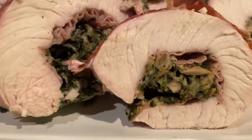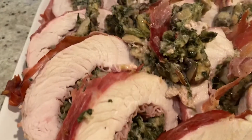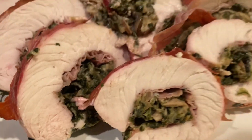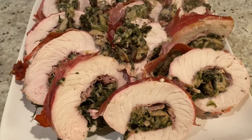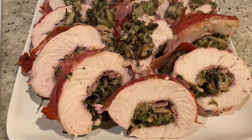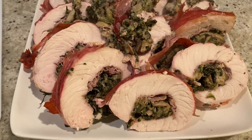It's all sliced up — look how juicy it is! So delicious. This is definitely a special occasion kind of meal, or just for a Monday. So good. And it really wasn't that hard to make. If you make this, let us know. Enjoy!